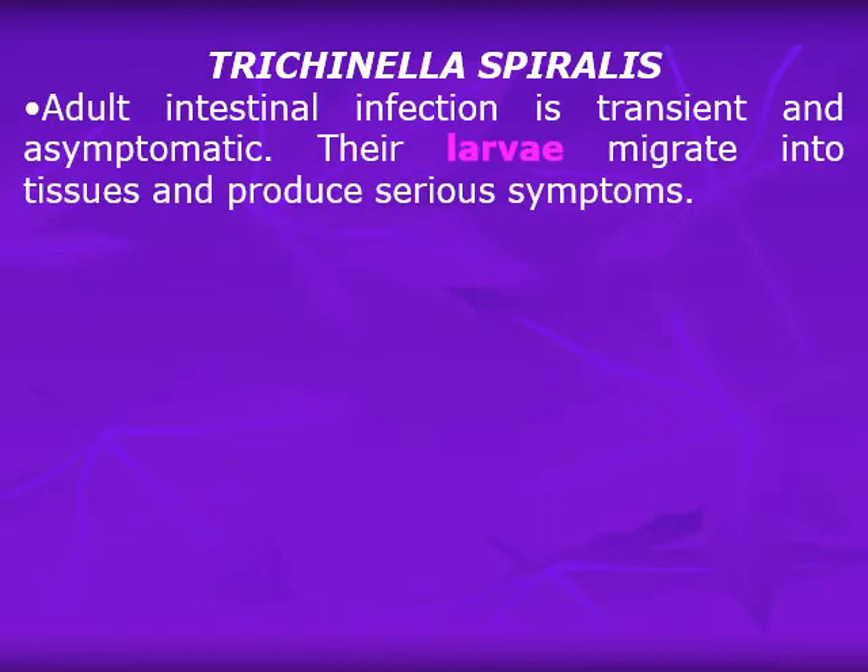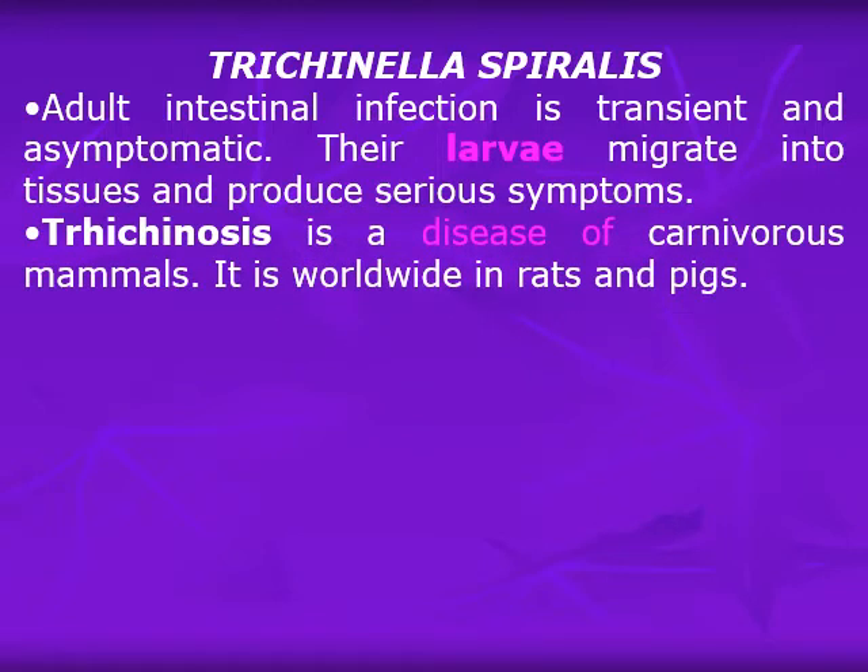Now we come to Trichinella spiralis, also belonging to family Trichuridae. The adult intestinal infection is transient and asymptomatic, but the larvae migrate into tissues and produce serious symptoms. The main symptoms of trichinosis come from the larvae. The adult infection may pass unnoticed or cause trivial transient diarrhea. Trichinosis is a disease of carnivorous mammals, worldwide in rats and pigs, and humans get infection from pigs.